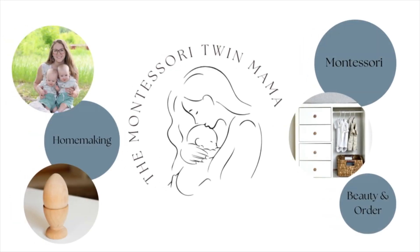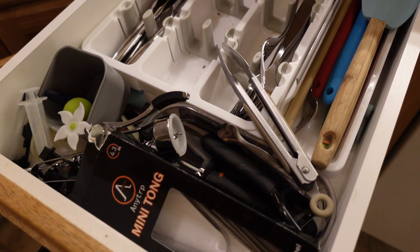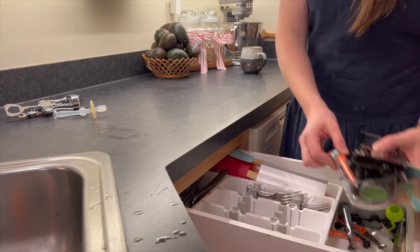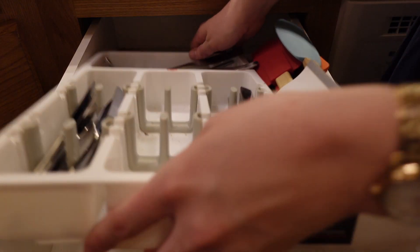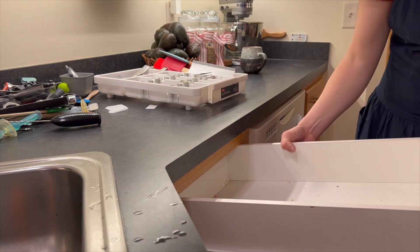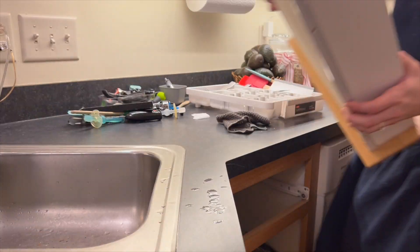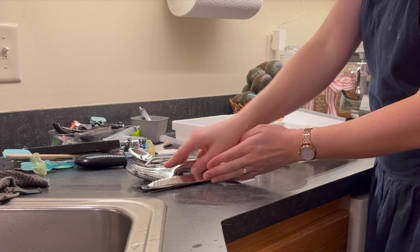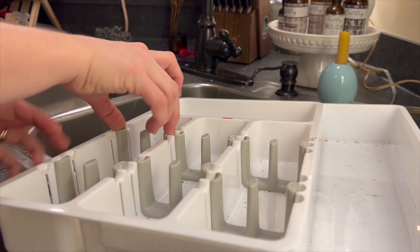First off, the silverware drawer is where we will begin. I simplified this to only have silverware and spatulas, peelers, a bottle opener, a little basket of bag clips, and a few wine corks. Before we put anything back, I want to make sure everything in this drawer is clean and remove any of those things we don't need. It is so easy to accumulate little extra things that we bring into our kitchen, and we really need to take time to reevaluate what is in our kitchen and ask ourselves if it's still serving a purpose, and if it's not, to get it out of there.